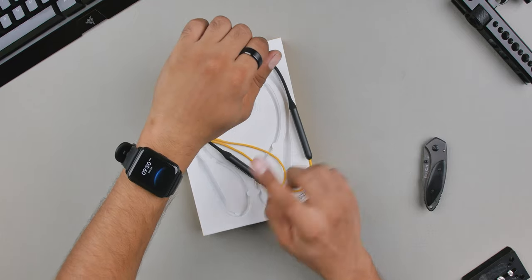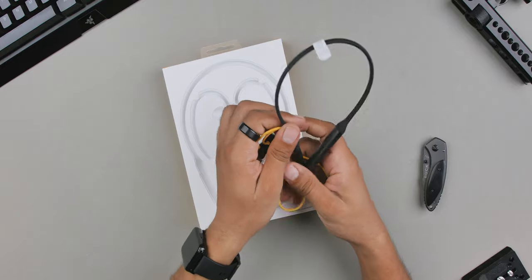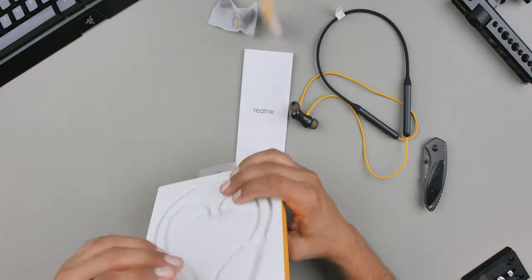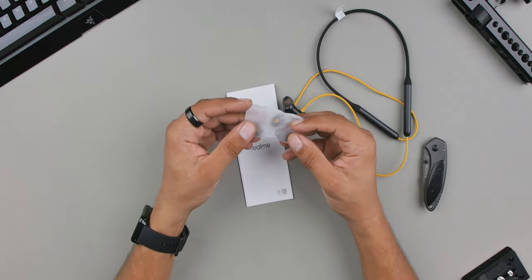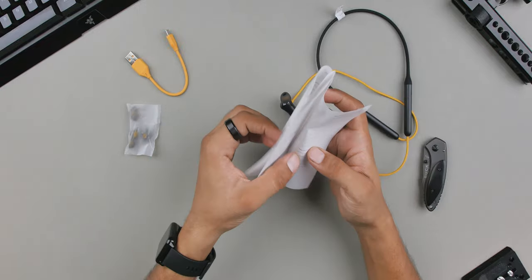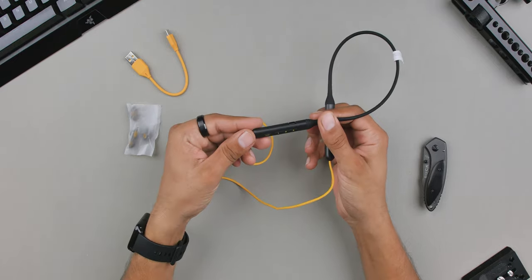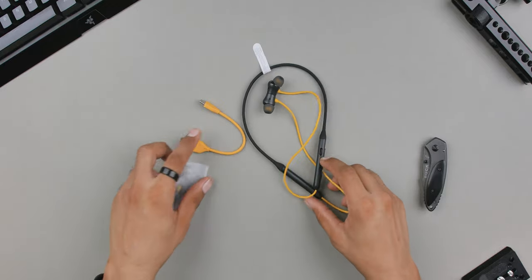By the way, I'm also wearing the Realme Watch — if you want to see the full review, here it is. Let's put that aside and see what else is in here. We have a few items at the bottom. We get extra ear tips, a tiny USB cable, and last but not the least a user manual. They should stop wasting paper and share a QR code for the PDF — they call themselves a tech company! Jokes apart, that was it for the unboxing. Now let's move to the review.